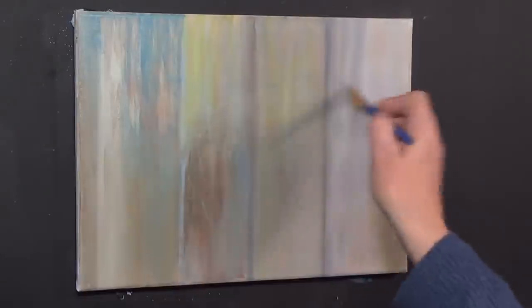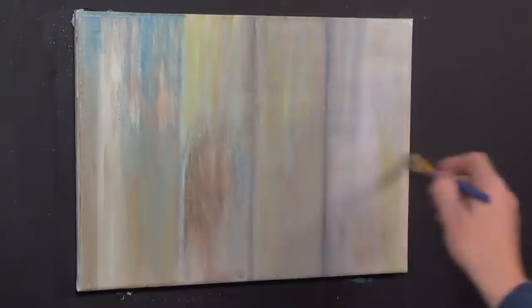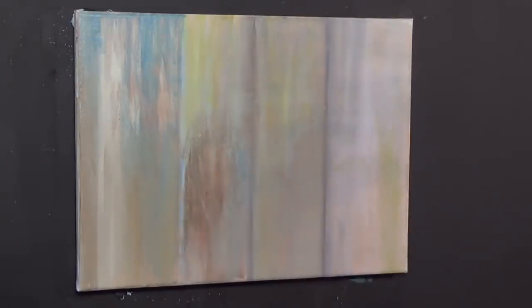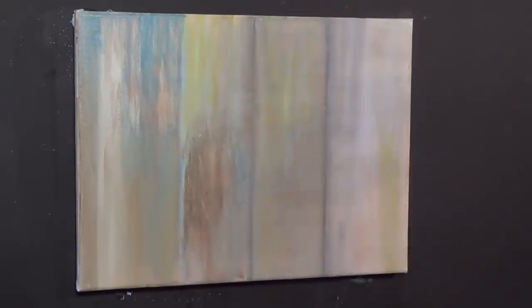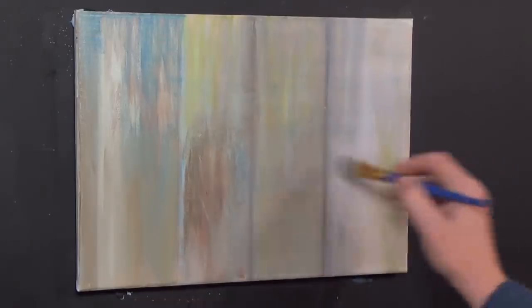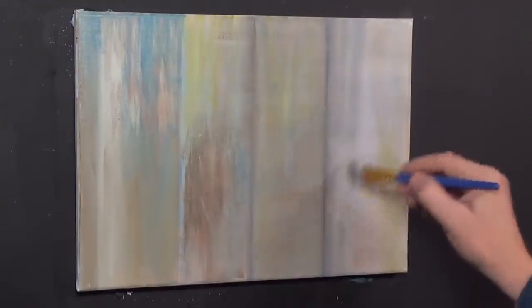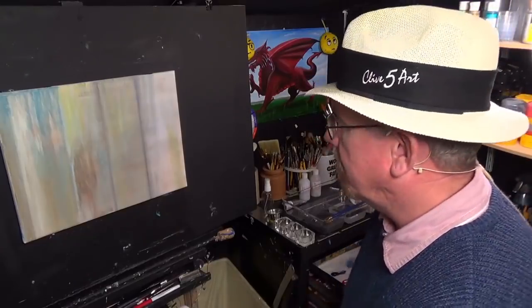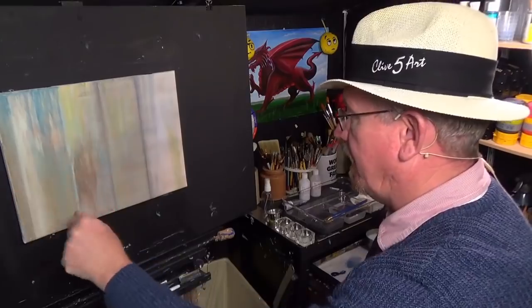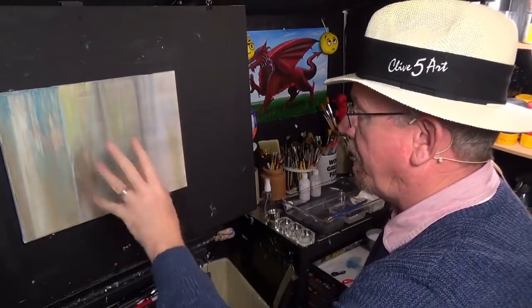It just goes to show — never take life for granted, a bit like a painting. Now I'm going across horizontally, dragging very lightly with a lightly loaded brush of burnt umber, just dragging across the grain. I hope you can see I'm picking up the texture of the canvas. I can do that because the paint is dry on this side. I'm going to wash my brush, dry the canvas, and that's virtually the background done.